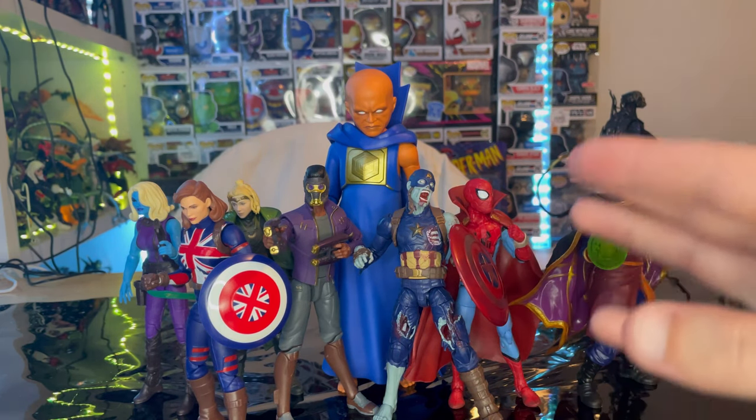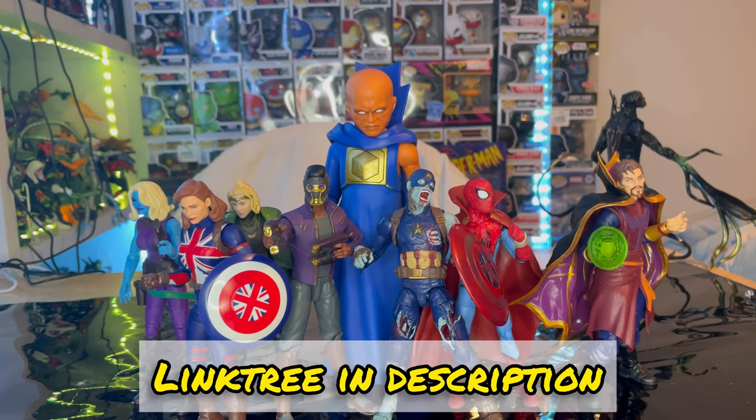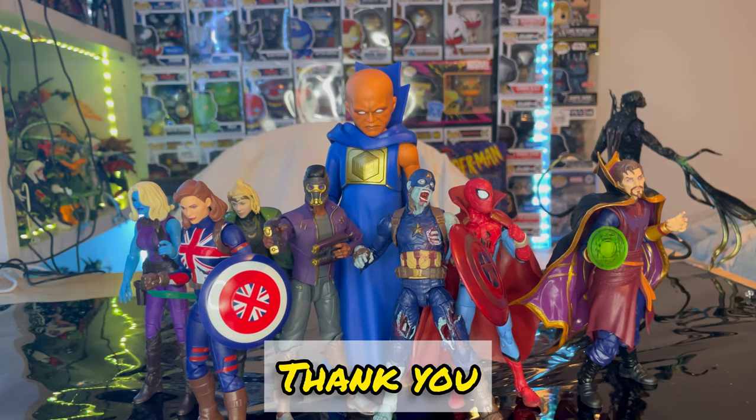I don't see a reason why you shouldn't be able to finish the Watcher besides the Nebula figure. This is a really cool figure and I highly recommend you try to build it. The leg articulation is limited so he's basically going to stand straight up anyway. Make sure you check out my link tree in the description — it has my TikTok, Twitch, Instagram, and PayPal if you want to help out the channel. Thanks for watching.